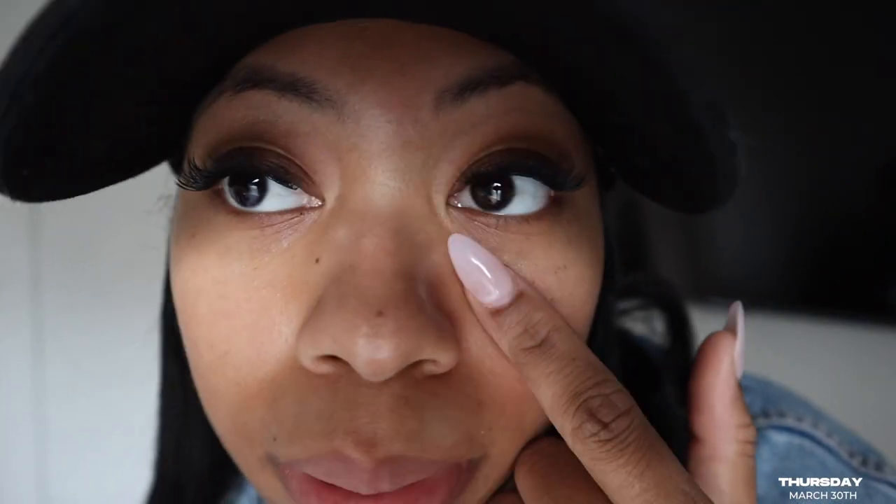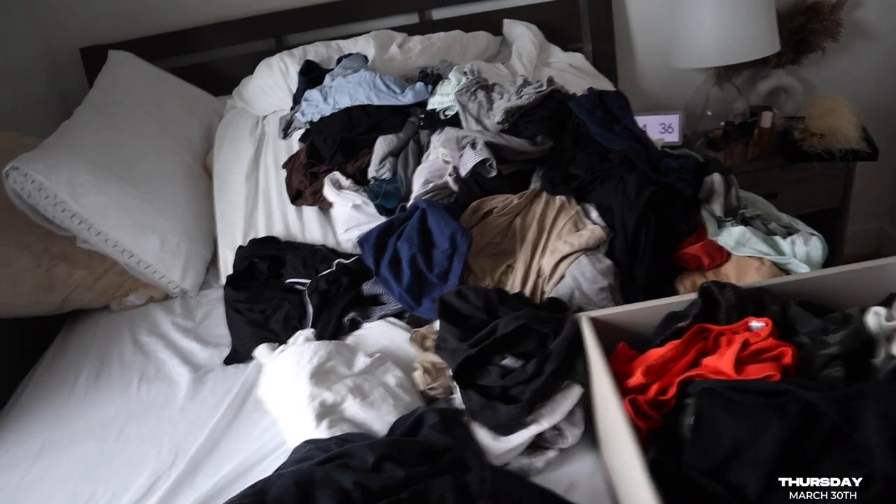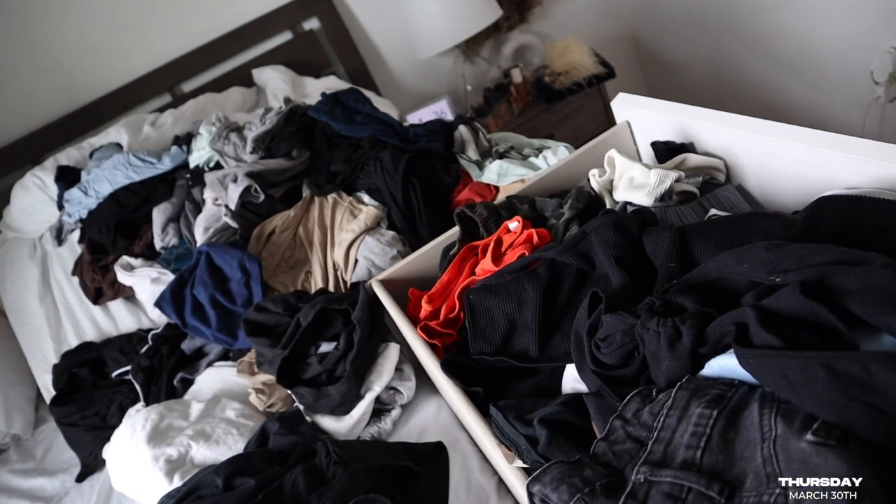I keep breaking out right here — the same type of bump keeps coming back. I don't know what it is, and it hurts a little bit, maybe because I keep picking at it. It just shouldn't be there. We're about to go right back to Old Navy to exchange this stuff, then I'm coming back home because I have all these clothes to tackle. I'm decluttering my drawers — the stuff I don't wear anymore, the stuff that's ripped or has strings coming out. Getting rid of it because a lot of the stuff is just taking up space.